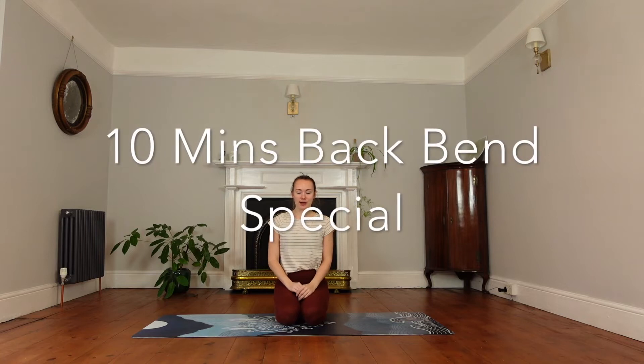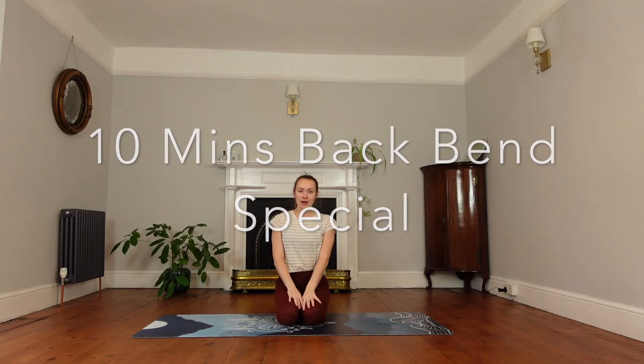Hello everyone and welcome to day 25. It's a backbend special focused on the Niyamas of Saoirse, which is cleanliness. So we're going to get straight into it.